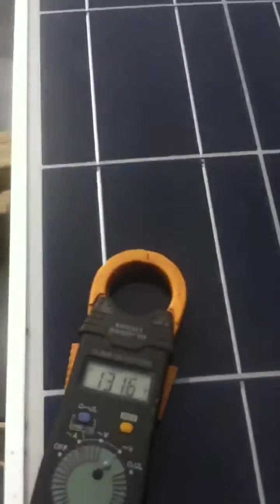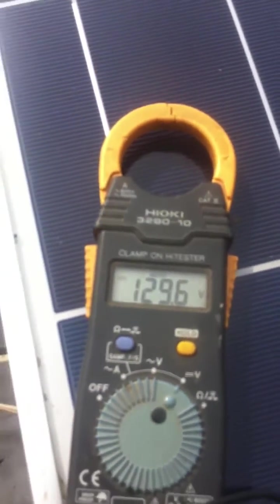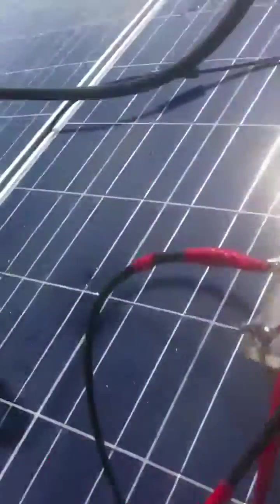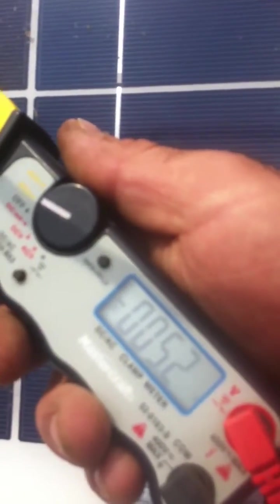So what we got is 130 volts here. That's DC. And the amps end up being 5.2 amps.